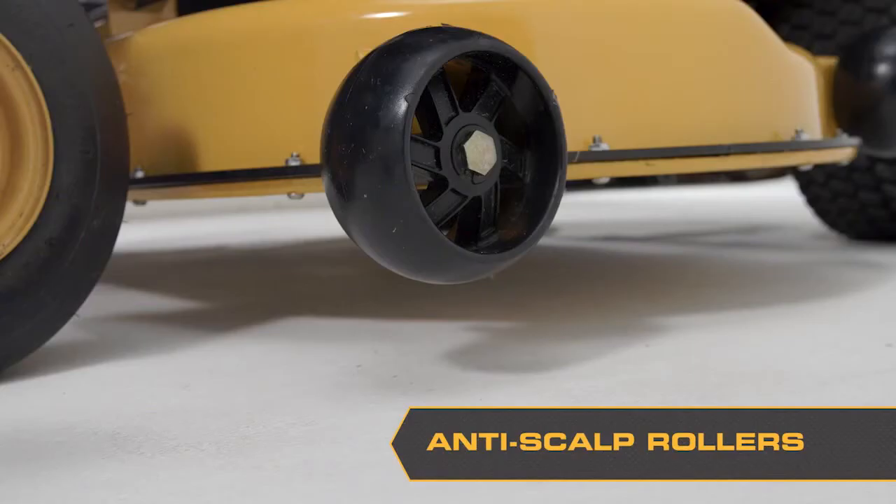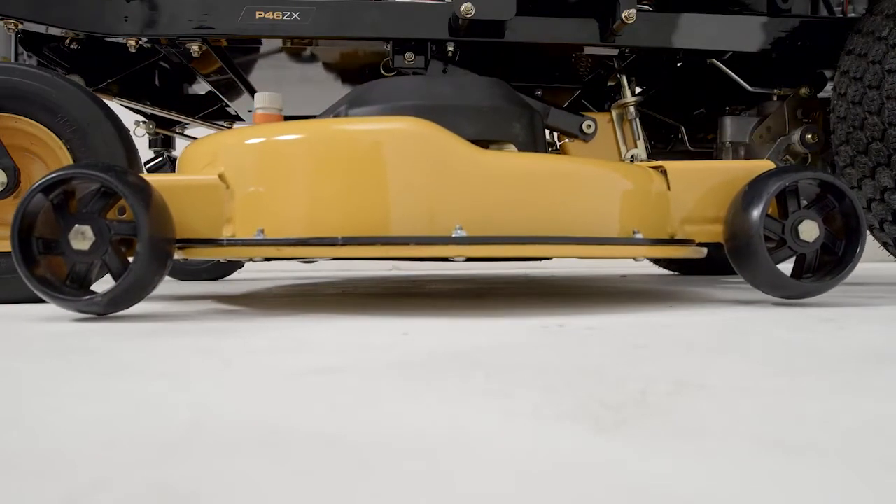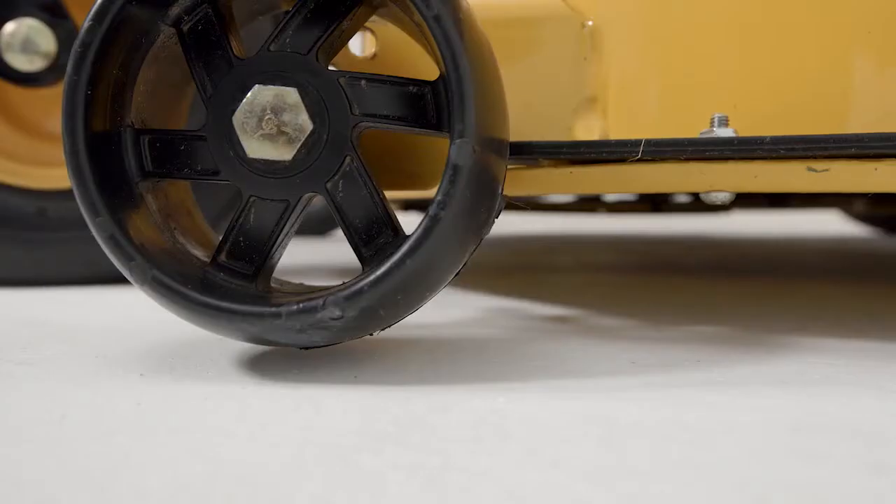Anti-scalp rollers are properly adjusted when they are just slightly off the ground, when the deck is at the desired cutting height in the operating position. They can be set in four positions. The rollers should be approximately a quarter of an inch from the ground when mowing. Do not adjust the rollers to support the deck.